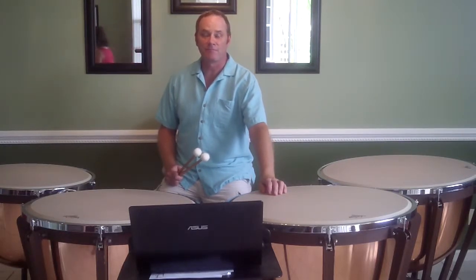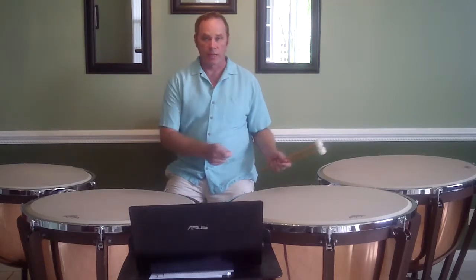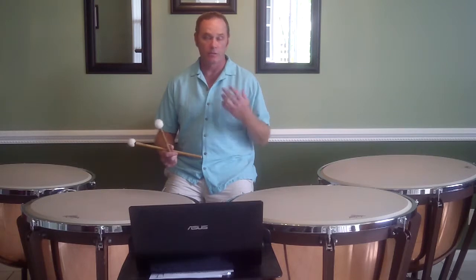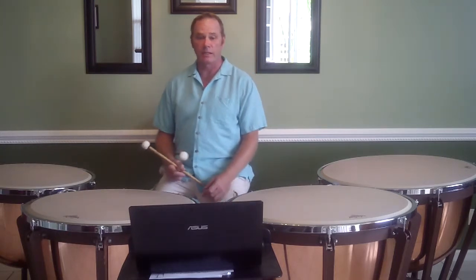Hi, FreePercussionLessons.com. Today I have four drums in front of me because I wanted to show you a four-drum rolling exercise that helps develop your control, helps develop your legato playing, and just works further on your roll. It's a very interesting exercise.